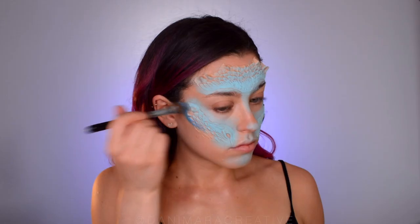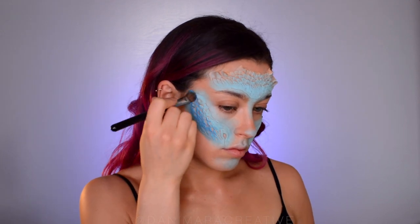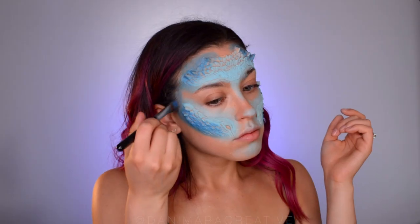Even though we're a dragon, we're still going to contour on top of the appliance, so we're going to blend the darker blue under the lighter blue to sculpt those cheekbones, and then take it around the whole forehead and into the hairline.